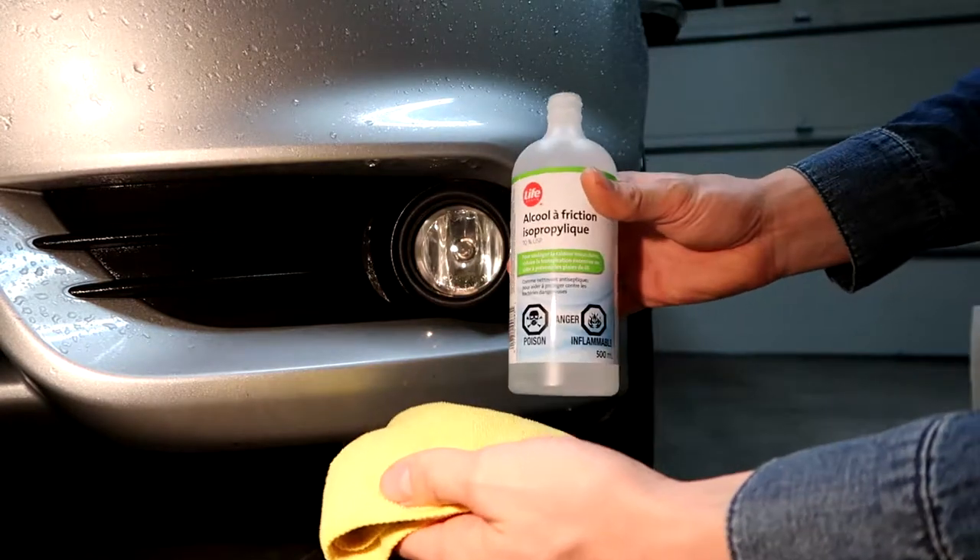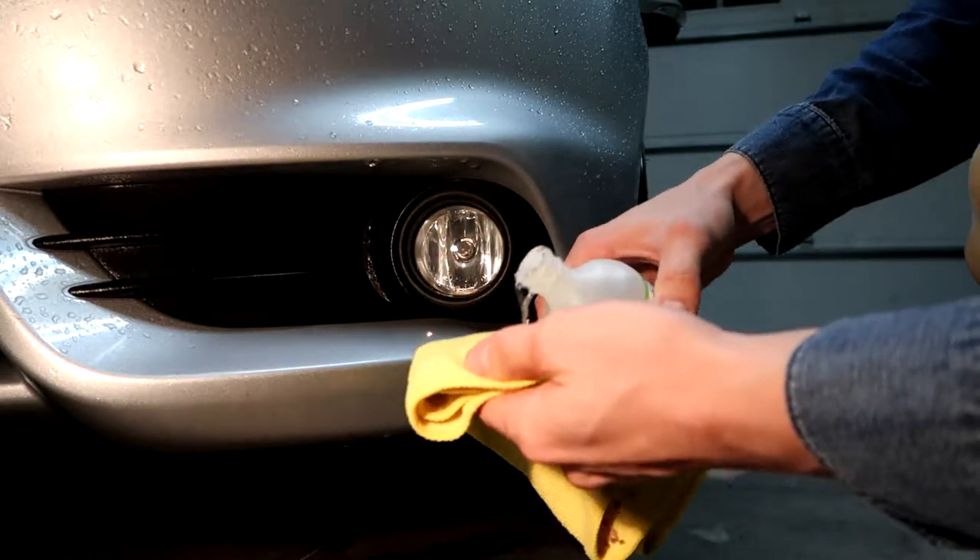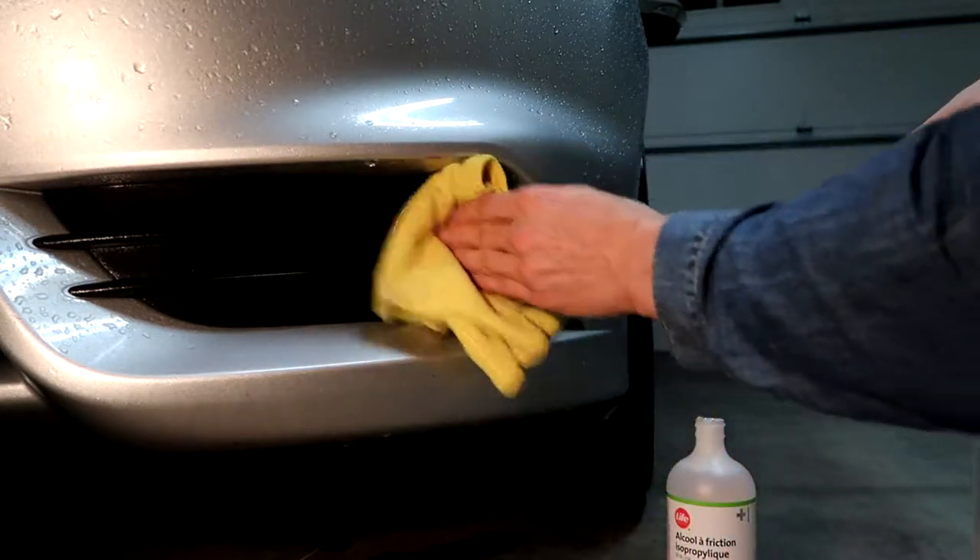First, I'm going to put a little rubbing alcohol on a microfiber and give the area a quick wipe down.